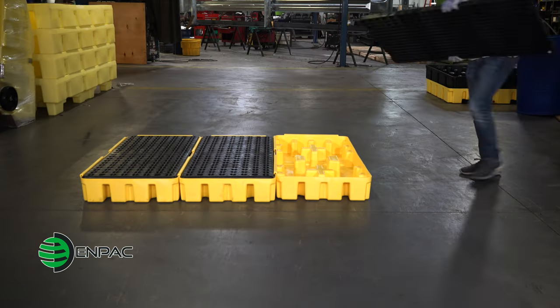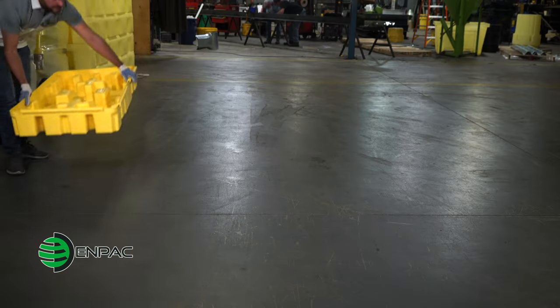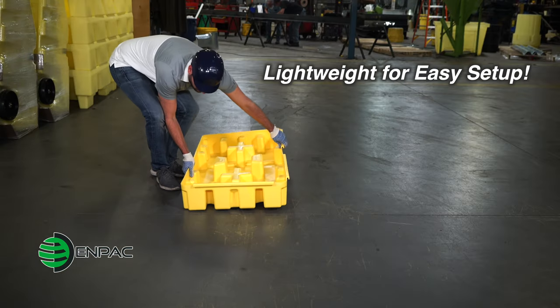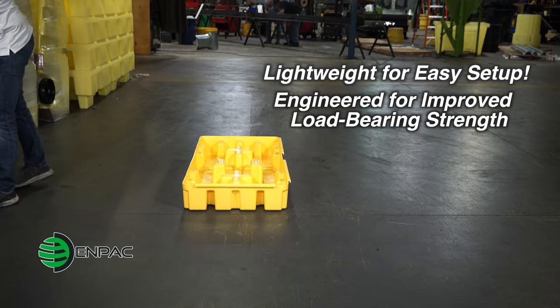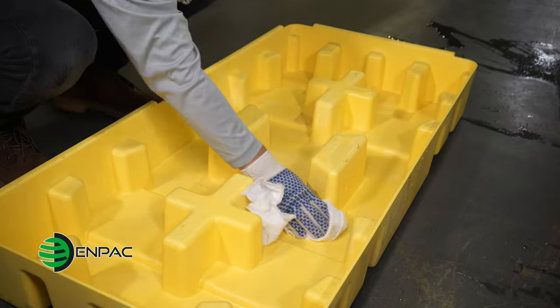Manufactured with 100% polyethylene for high chemical compatibility, the base sump is lightweight for easy setup but engineered with substantial load-bearing strength. All models feature removable grates for easy access to the sump for cleaning or salvaging spilled liquids.